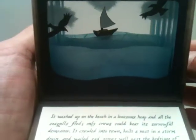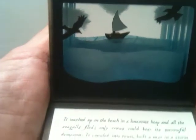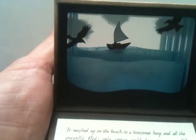Inside there's a diorama scene of a boat and a couple of crows flying, and a little summer ocean scene.